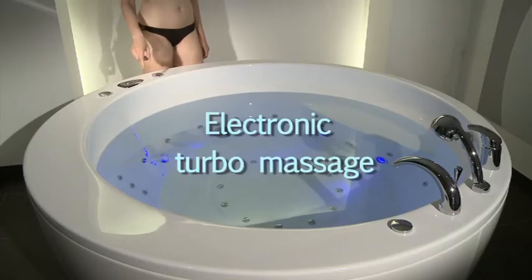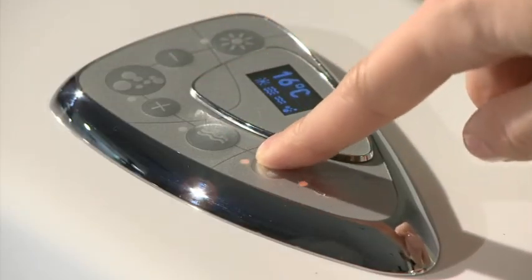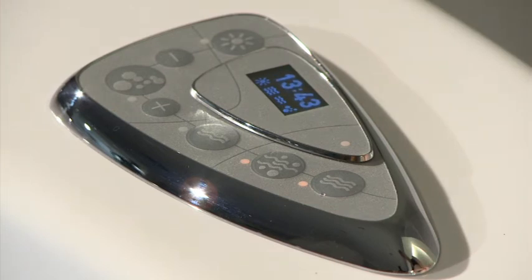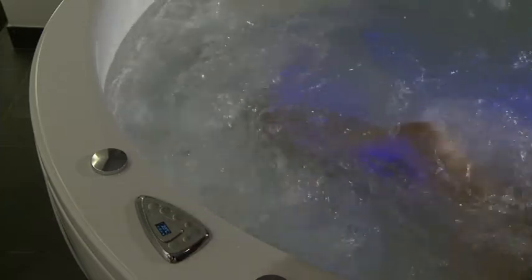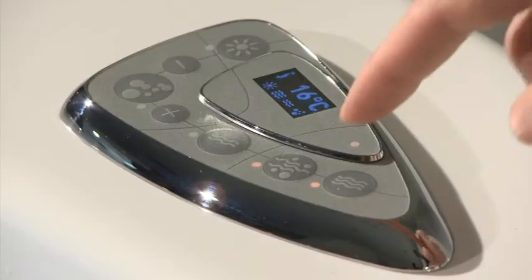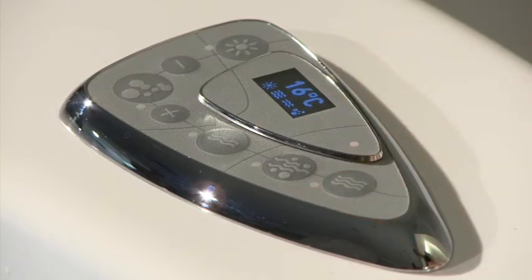The intensity of the hydromassage can also be increased with the electronic turbo massage. To start the function, press button D. The indicator light N next to the button lights up. Hold the button for 2.5 seconds for the pause setting — a systematically alternating turbo mode. This is indicated by the indicator light next to the button, which starts blinking and then remains lit up. Pressing the button in regular or pause setting mode turns the function off. Electronic turbo massage also stops working upon turning off the hydromassage.